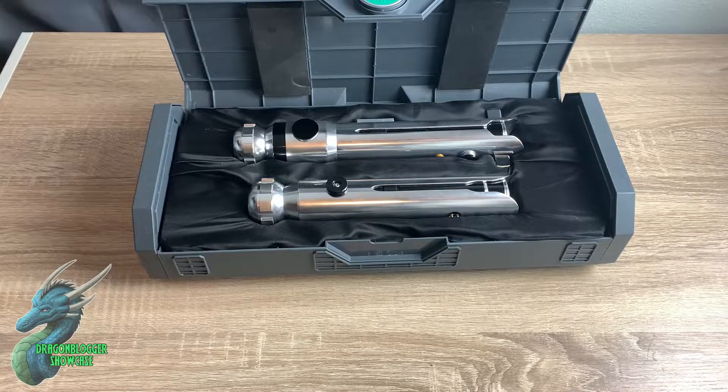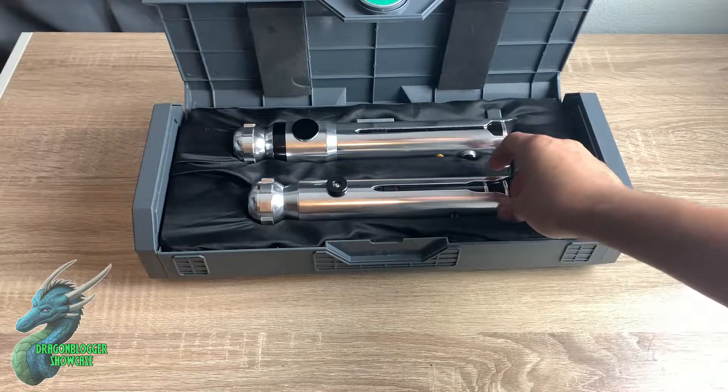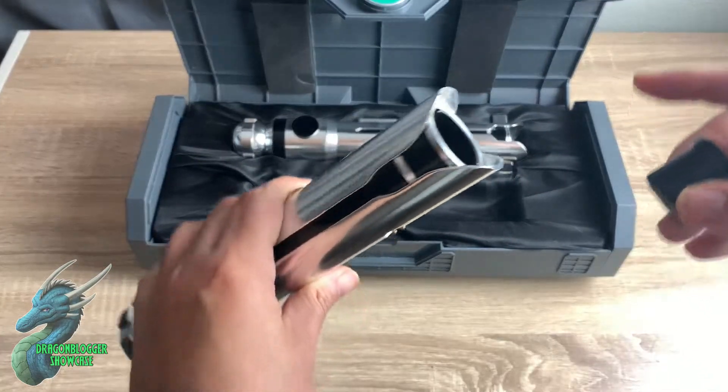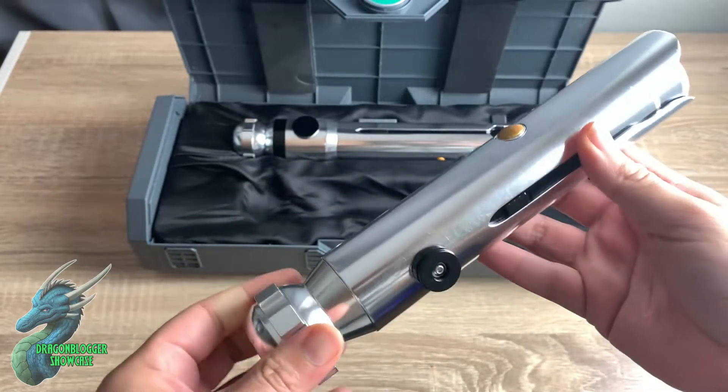The thing about the Galaxy's Edge series is that they don't come with their blades — you've got to buy them separately, but these are absolutely fantastic. They have nice little blade caps on the top until you get the blades, and then you just simply slide them in and snap them into place, and they work perfectly.